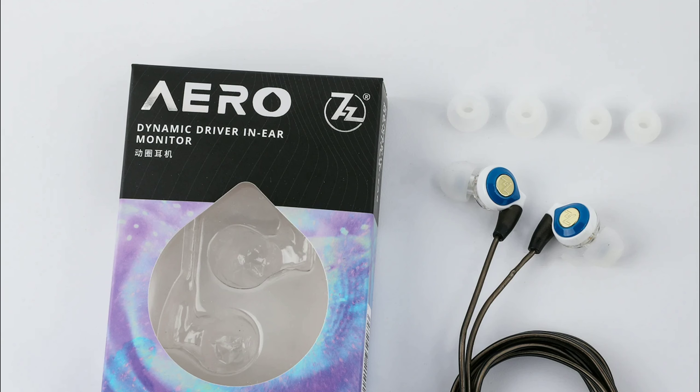It has a custom metal diaphragm and comes with a solid cable. The only thing is it's quite cheap — and the build might not rival some of the more expensive in-ear monitors out there. The price tag for the 7Hz Aero is $15, and it does look like a $15 set.